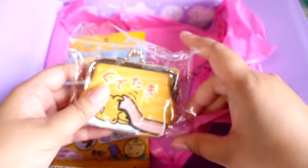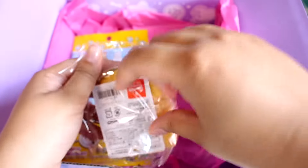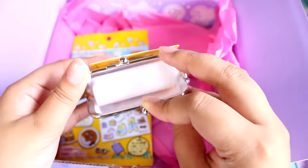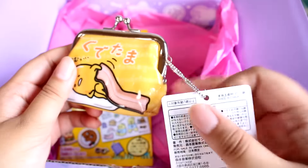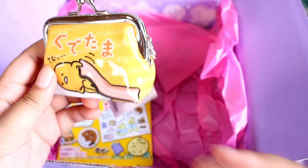There's a little Gudetama coin purse. Gudetama is super popular here in Japan right now. Just a little coin purse — you can keep your coins in here, or little whatever. There's the tag, so it is authentic.